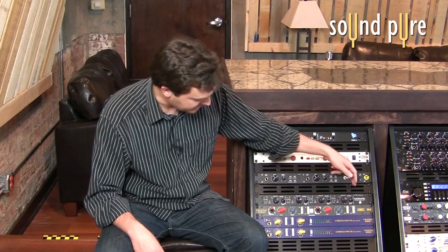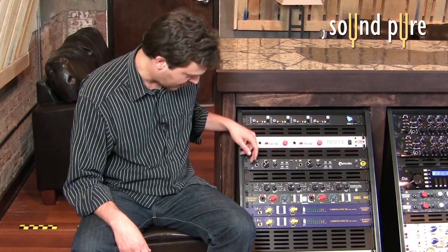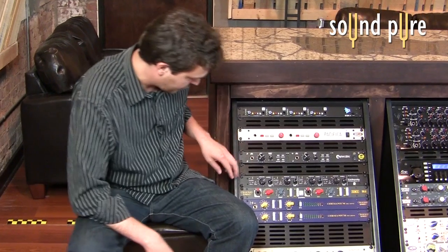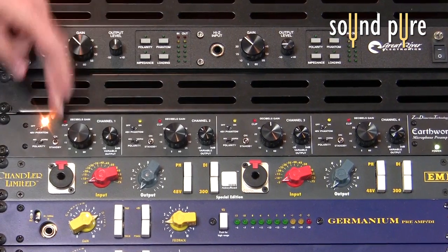Every channel is laid out exactly the same. There are four channels in the 1024, and looking over here at channel one, you can see that we've got a 48-volt phantom power switch — on or off.